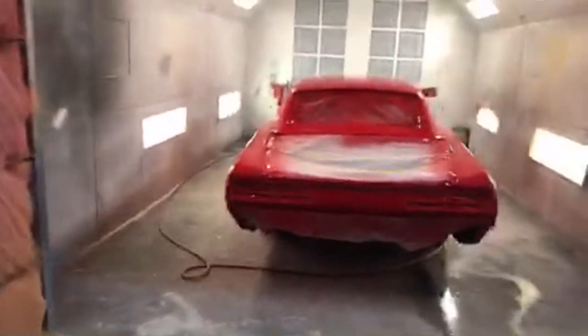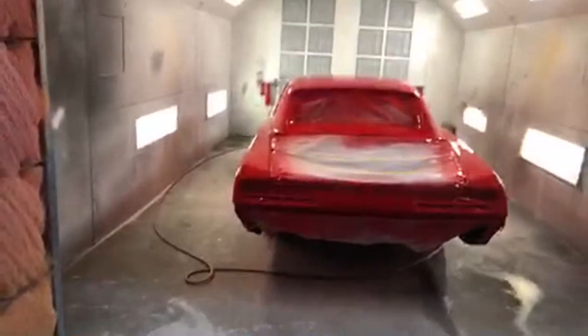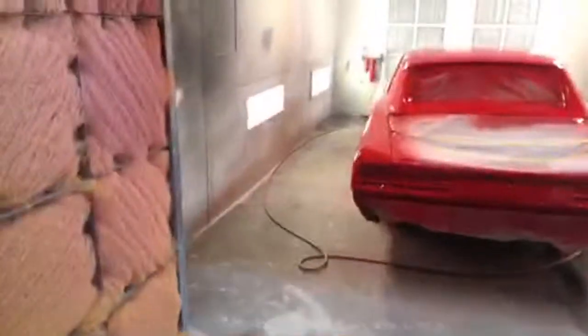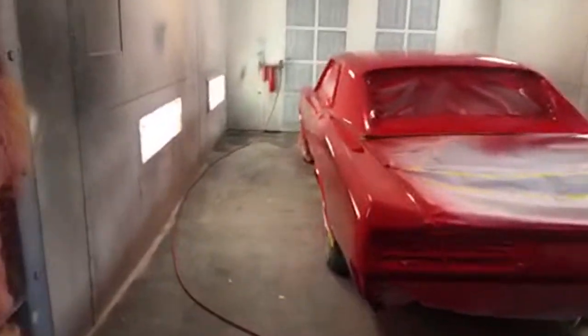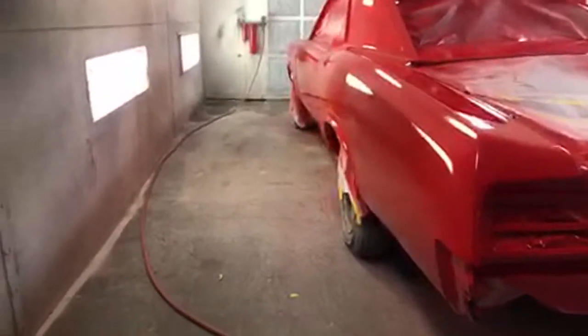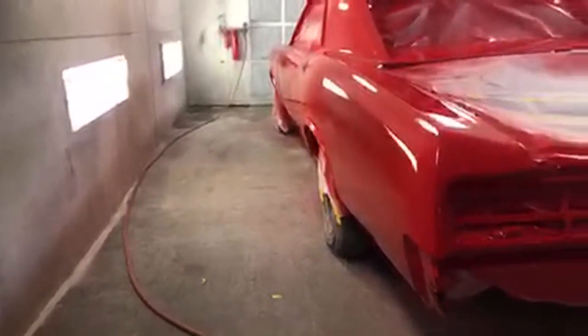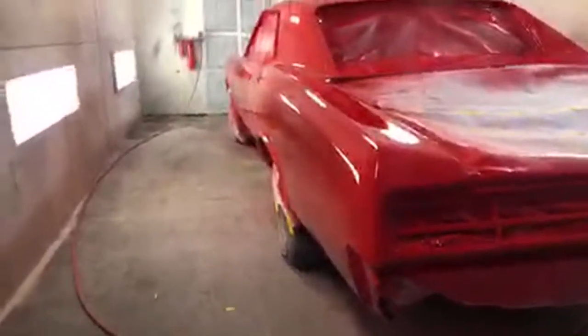The wind's not blowing so we're safe, and hopefully we won't lose connection — this is wi-fi, cheap wi-fi, doesn't work the best. Let's go ahead and get a look at the bodywork on this car.